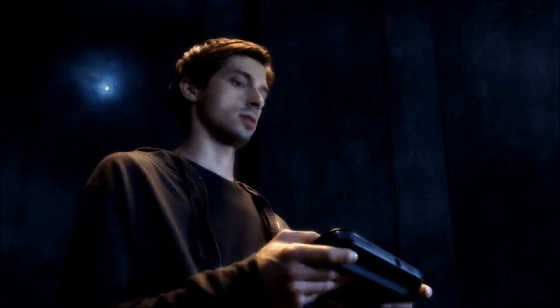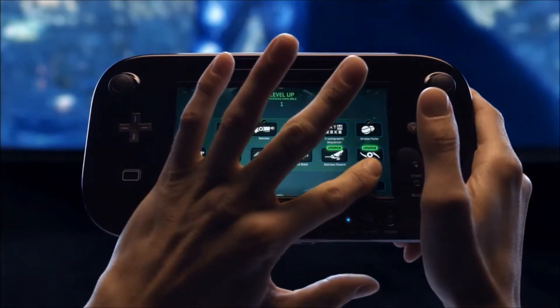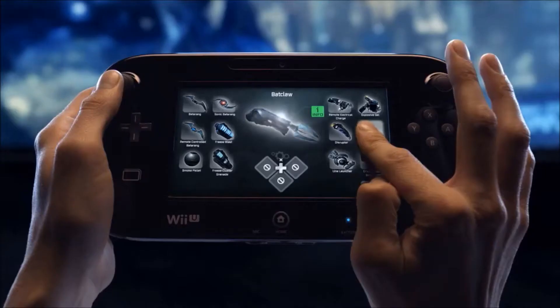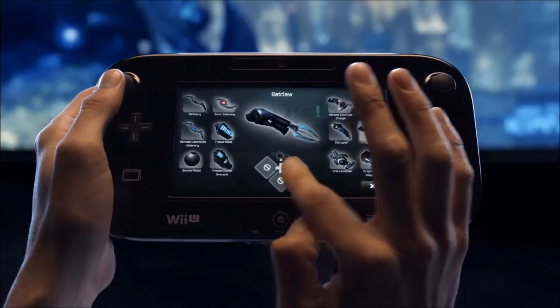From there, you can seamlessly locate objectives, set waypoints, upgrade your gear and weaponry, get intel on enemies, and equip and personalize your gadget loadout, and more.